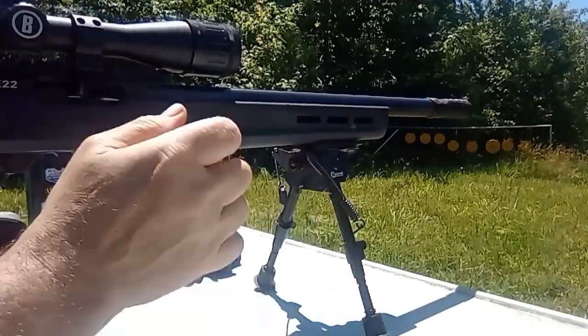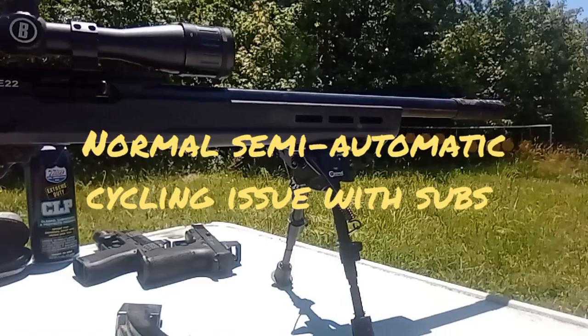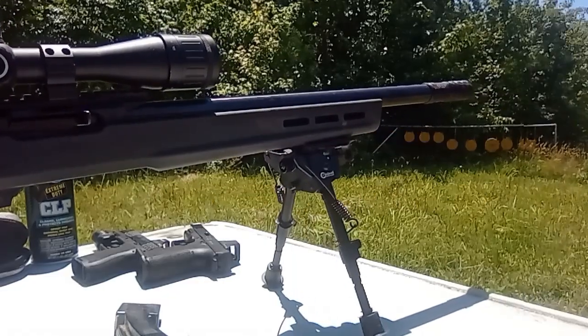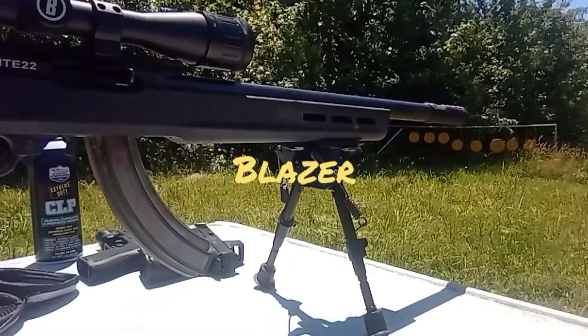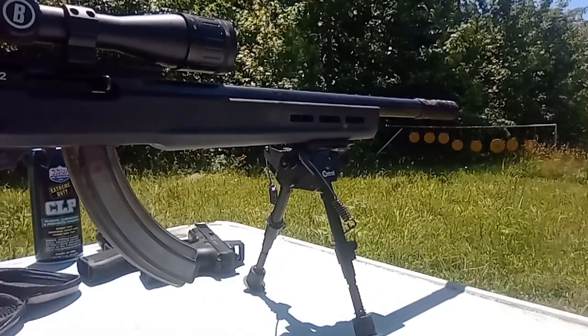It is not, however, cycling. So let's try Supers and see if that makes a difference. We have Supers now — let's see if it will cycle this rifle because the subsonics are not.